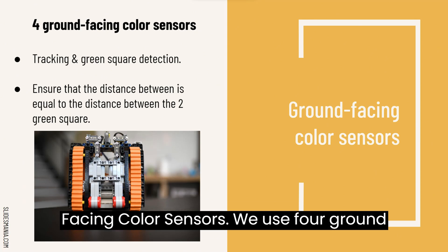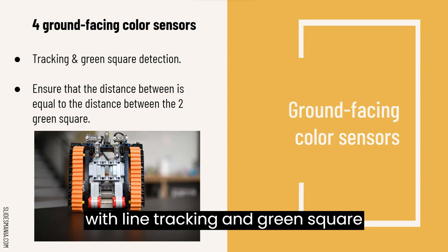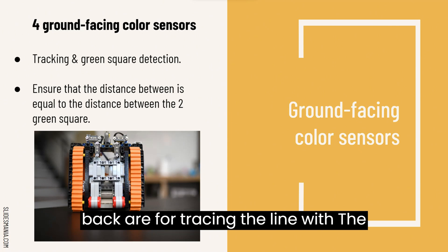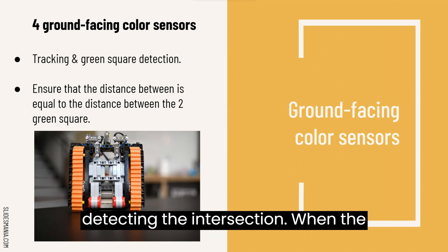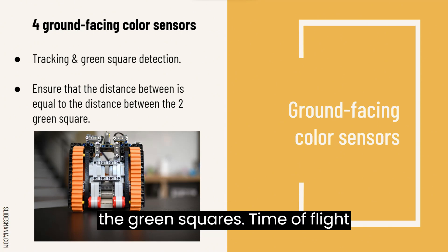Ground-facing colour sensors. We used four ground-facing colour sensors to help the robot with line tracking and green square detection. The two colour sensors at the back are for tracing the line, while the two colour sensors at the front are for detecting the intersection. When the front two colour sensors detect the intersection, the back two will check for the green squares.